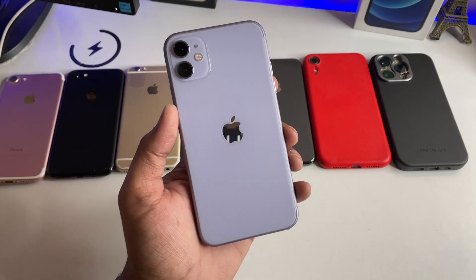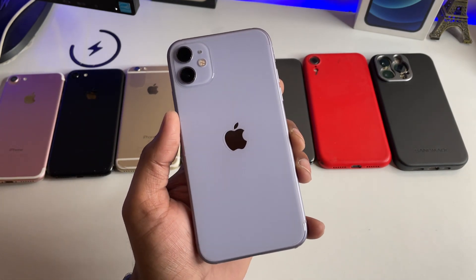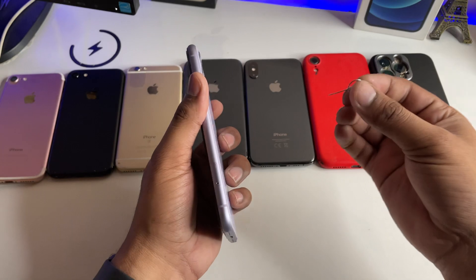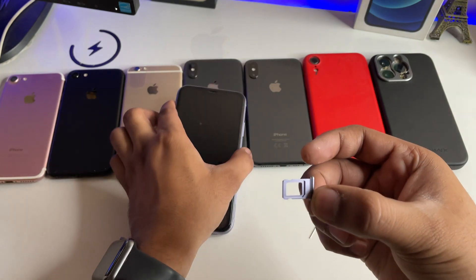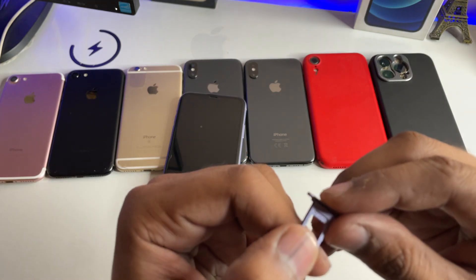But when your iPhone is locked, or you have a lost or locked iPhone, how can you check the IMEI number? What you have to do is simply get the SIM ejector tool — the SIM card pin — and take it out. In the SIM card tray, the IMEI numbers are noted down there.